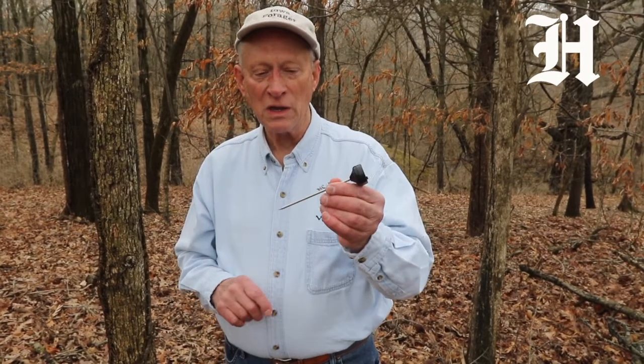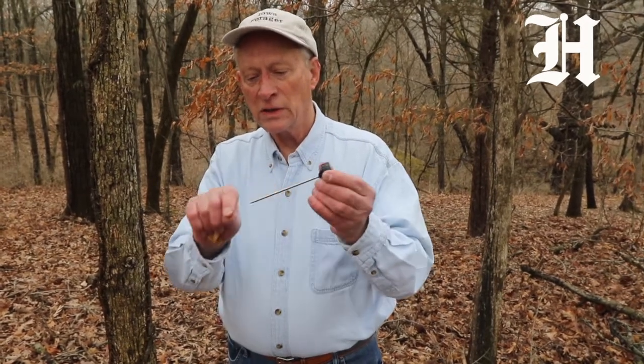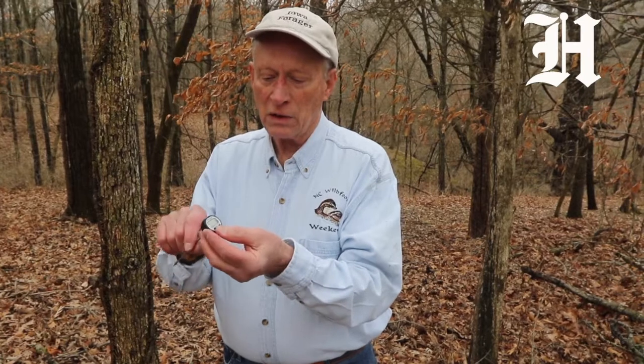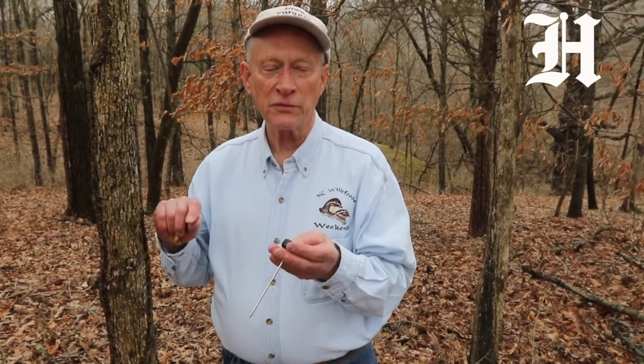One of the tips that I have for you in hunting for morel mushrooms is to make use of one of these. This is a little digital thermometer that you can use in cooking. The stainless steel probe gets pushed into the soil. You can click on the front to have Fahrenheit. It should be 53 degrees Fahrenheit if you want to find morels.